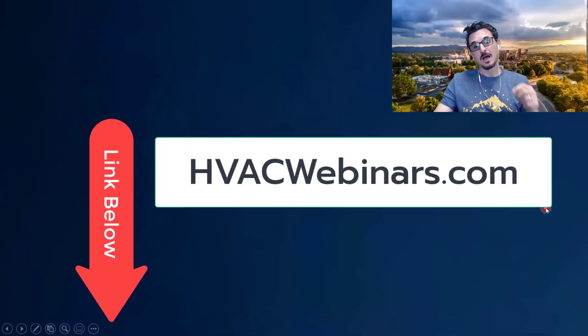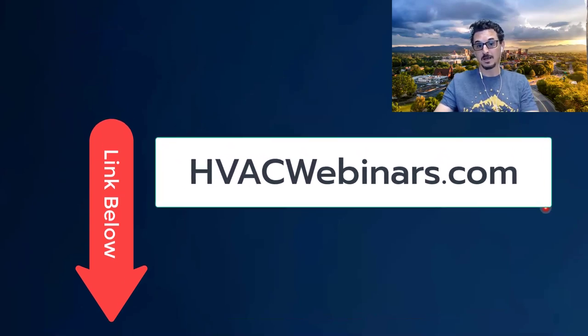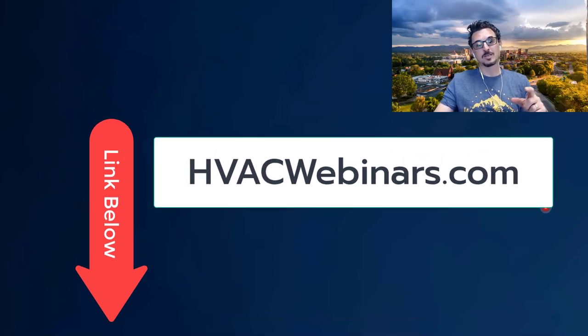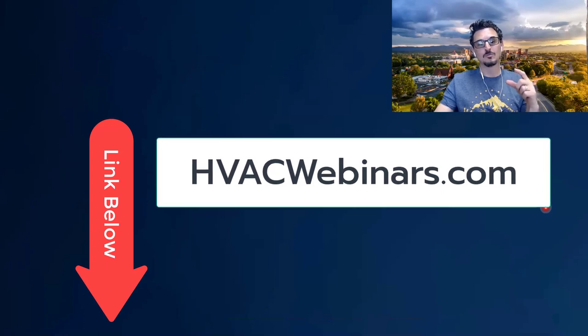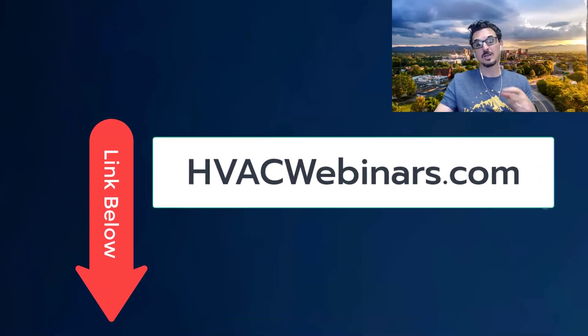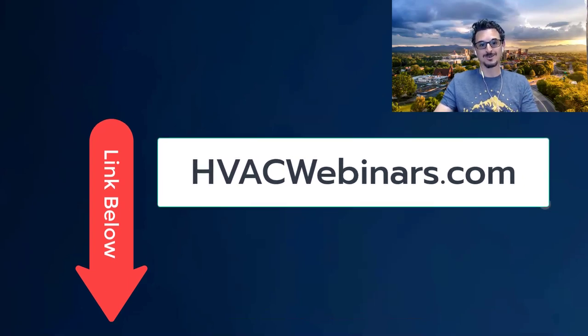We hope you enjoyed this video. I've just started a new website called HVACwebinars.com — I hope you'll come and join it. At this website you can sign up for all my future webinars, schedule personal private lunch-and-learns for you or your company, and see all my training videos in one spot at HVACwebinars.com. Thanks for watching — hope you'll come check it out.